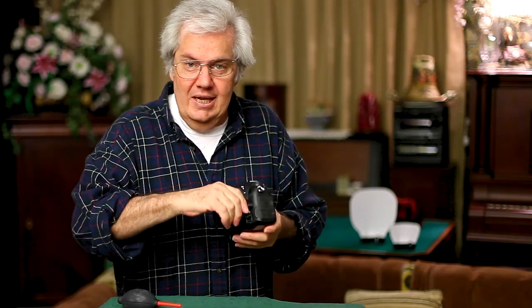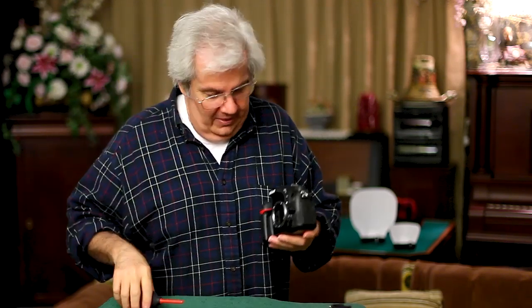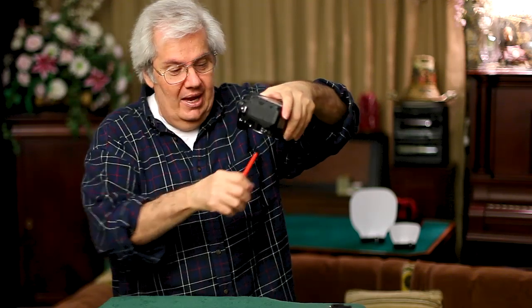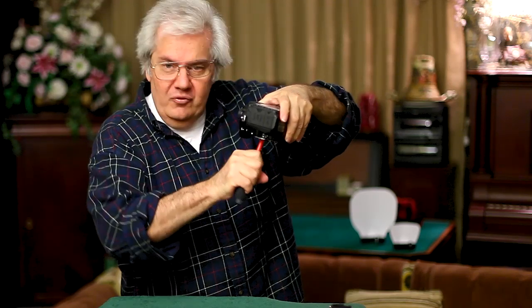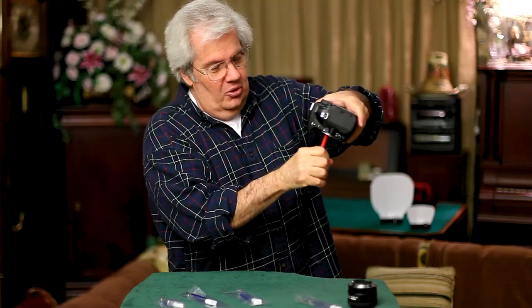Carefully take the lens off. Face the camera downward so gravity pulls down any large pieces of dirt. Blow out the sensor chamber — left, right, up, down. Don't touch the sensor with the tip of the blower. If you don't have a blower, stop — you've got to get one. Otherwise you can get a large piece of dirt in there, and that piece of dirt can scratch your sensor.